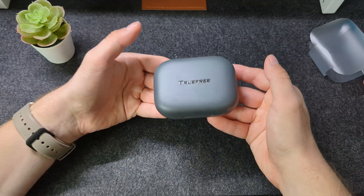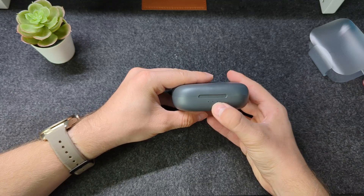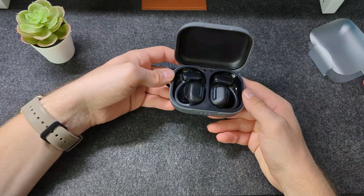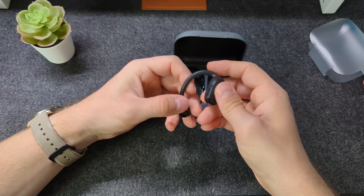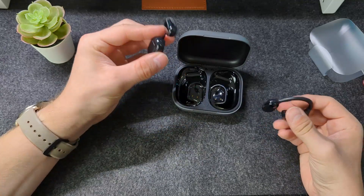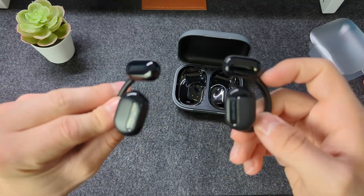One thing I'm already noticing is that they're actually not that light — the case itself feels very plasticky, though it's not light. You can see there are LED indicators and the USB-C charging port. Whilst the case does feel cheap, I don't think the earbuds do. They actually feel quite premium, and another thing I'll say is that they are a lot lighter than I thought they would be.